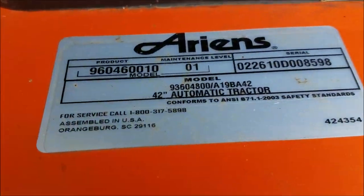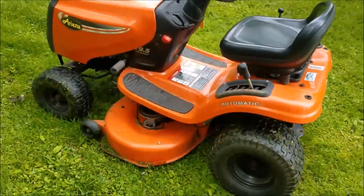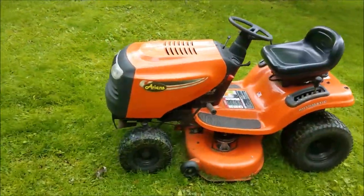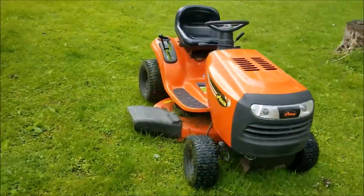There's the model number plate there. We'll just take a quick walk around this, and then we'll start it up and do a little mowing with it.